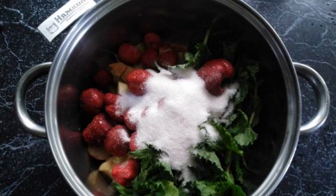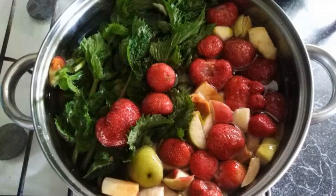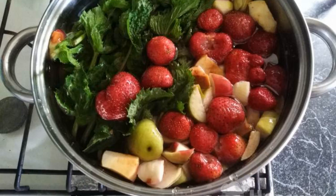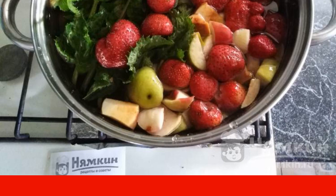In a large saucepan, combine chopped apples, strawberries, mint, and sugar. Pour water into the saucepan and put it on the stove. Bring the compote to a boil and cook for 5 minutes.